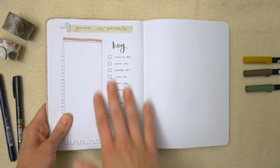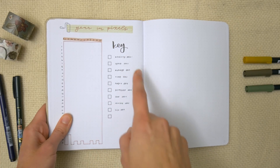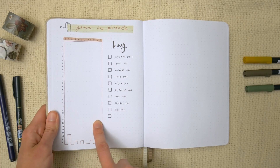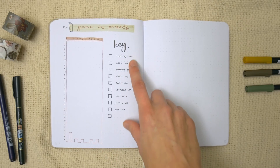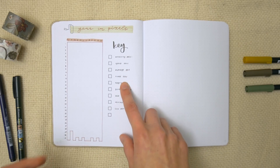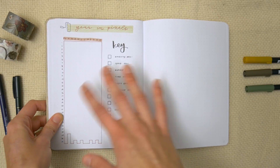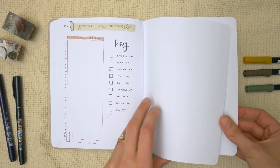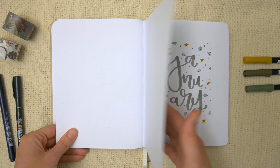She also has a year in pixels — there's a spot for every single day of the year with a key beside it, so it's kind of like a massive mood tracker where you can see how you were feeling or doing every day of the year. Those are her yearly spreads.